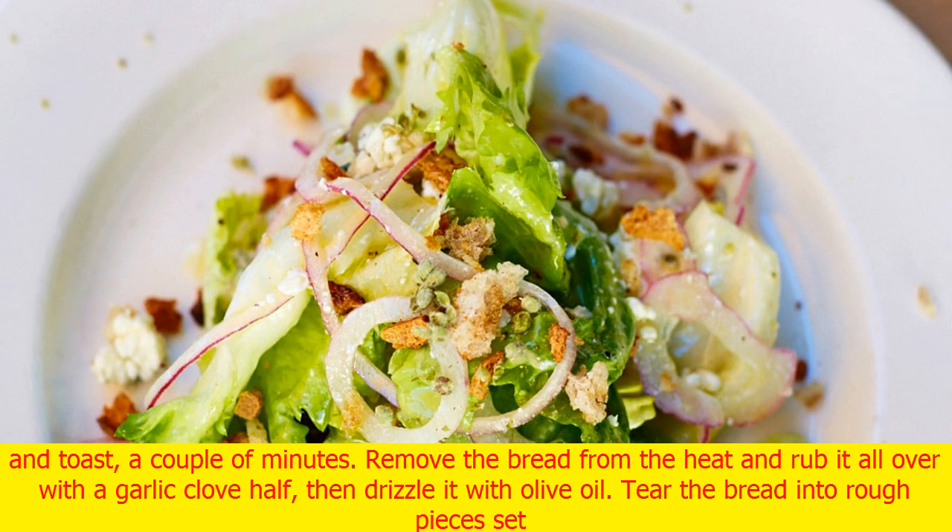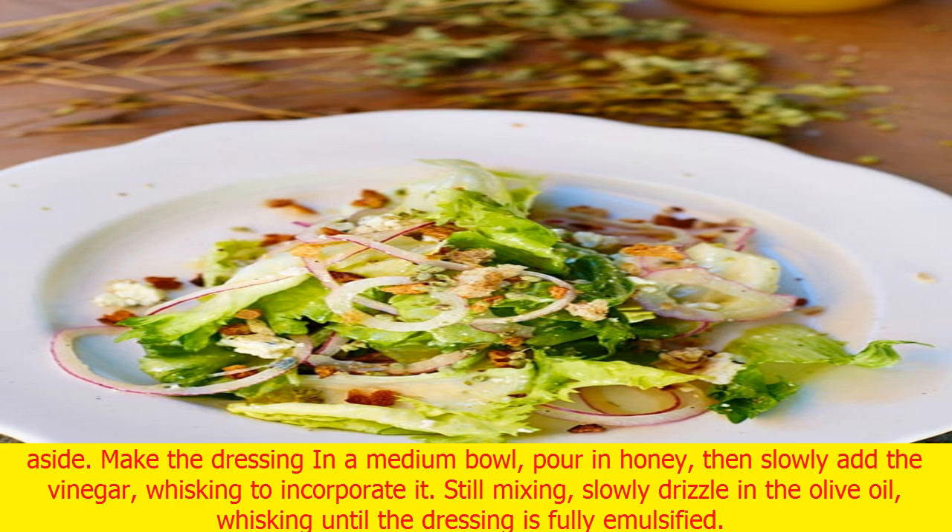Preheat the oven to 350 degrees. Meanwhile, separate the escarole leaves, wash and dry them thoroughly. Trim one-third of an inch off the tops. Into a big bowl, tear the leaves into inch-wide strips. Lay the bread on the oven rack and toast a couple of minutes.